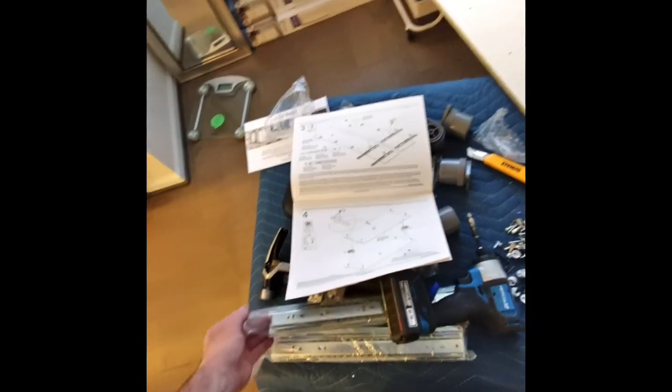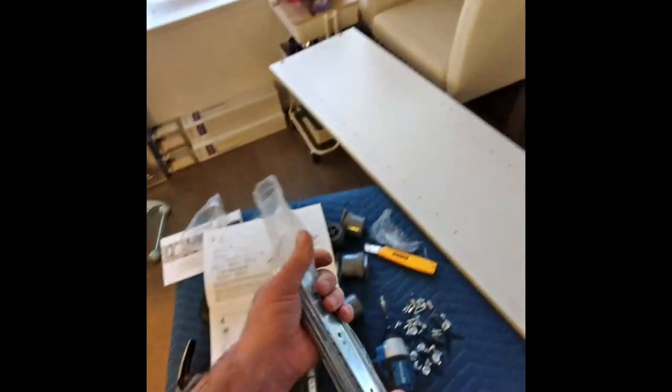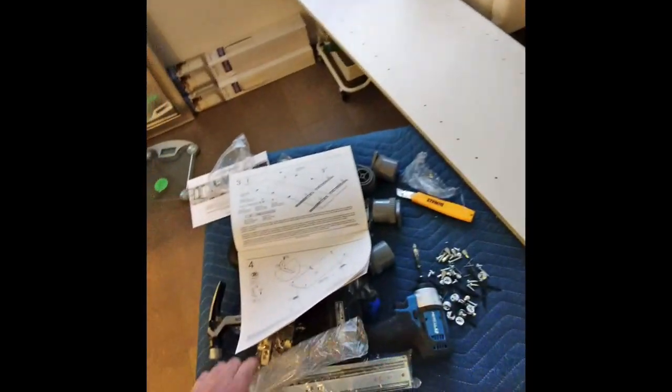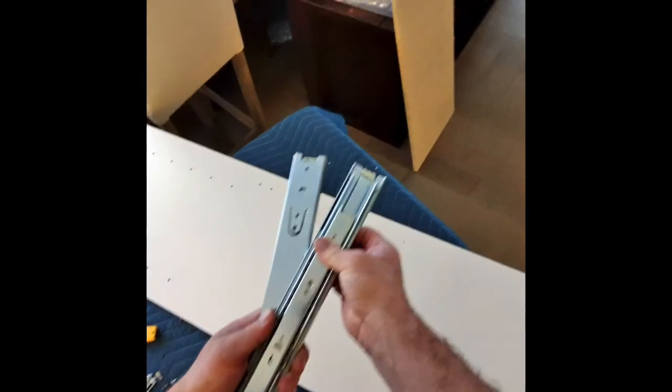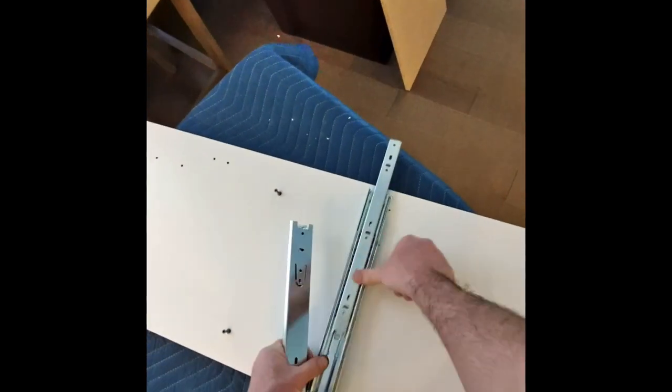That's where the drawer jams are going to go. Next step — before you move on — take two of the jams and make sure they slide out in the front. The front of the clean side is in the front, so slide them in from the front.